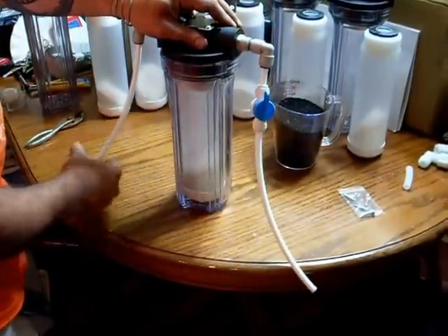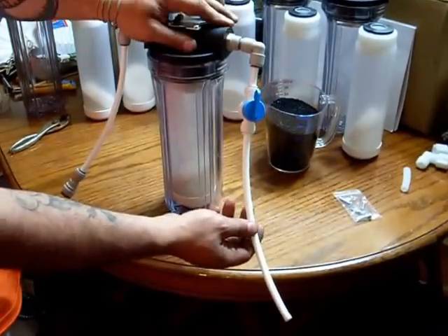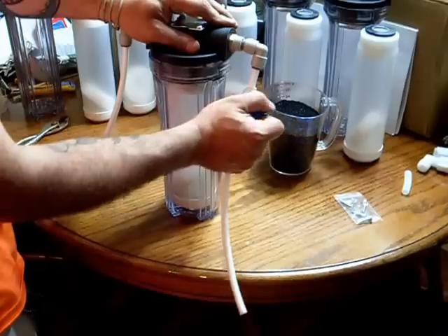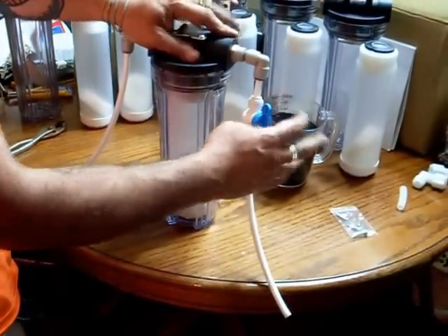You will receive six feet of tubing with every reactor. There's also a shut-off valve that lets you control the flow of water going into the reactor.